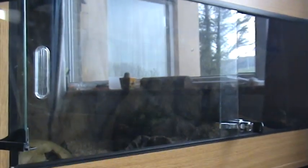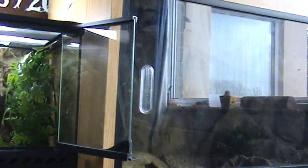My birthday's soon and I'm getting from Viv Builder three three-foot tanks stacked on top of each other. Then I'm going to have this one on top of that - so I'll have four three-foot vivs. They're going to be three foot long by two foot deep. That should be really cool.